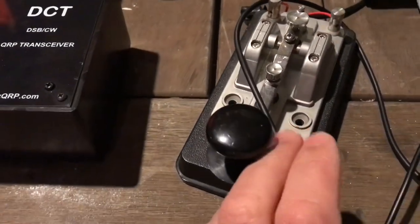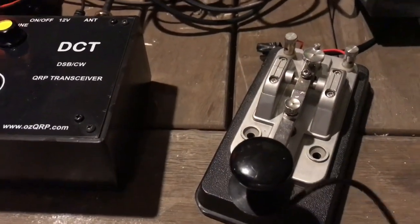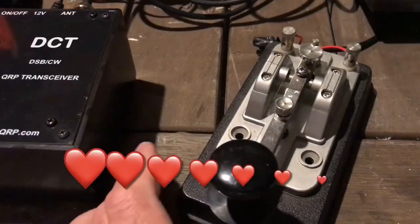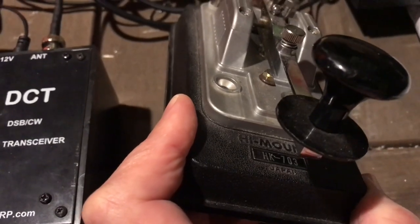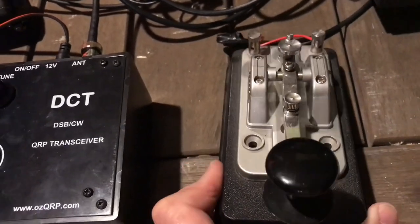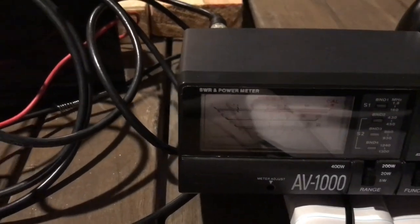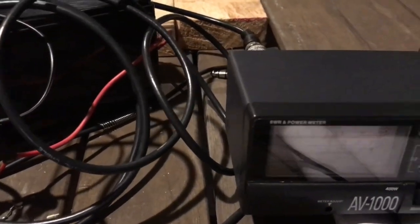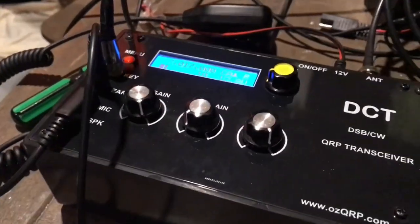That is my beautiful Hi-Mound key — used, purchased off the internet. I paid $150 for this key and I absolutely love it. It's been a game-changer for me. Nice heavy base, it's the HK703, the Hi-Mound HK703. I've also got a marble-based one I use on my other rig. It's getting up to about 4 watts. The SWR is 1.5:1 at 7017 kilohertz. I'm very happy with my portable antenna setup — not happy that nobody answered me. Maybe next time. Happy days.